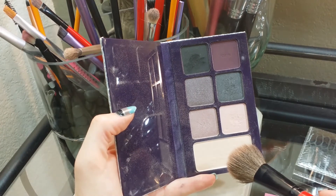To highlight, I am using this Tarte Girls' Night Out palette and taking that bottom highlight shade and placing that on the high points of my cheeks. I also go up and connect it to my brow bone.